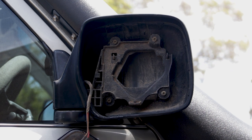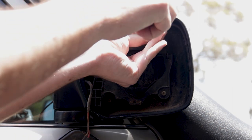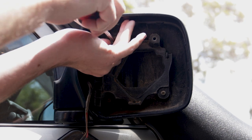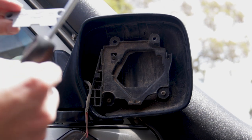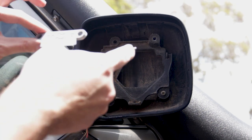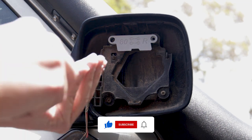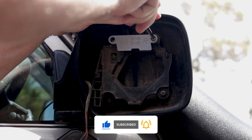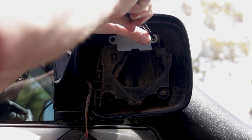Next up, we want to undo the two screws at the top here, this one and this one, and undo those. Then with the provided screws that come with this kit, you'll fit the main part of the kit up the top here with the two provided screws. Put them in loosely to start with so it all lines up, and then tighten them home.